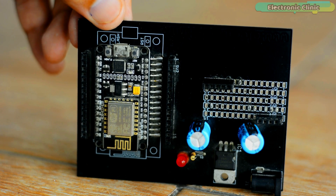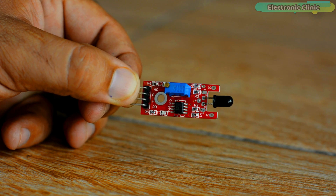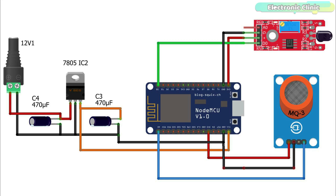The components and tools used in this project can be purchased from Amazon — purchase links are given in the description. The power supply pins of the MQ3 sensor and flame sensor are connected to the 3.3V and ground pins of the NodeMCU ESP8266 module. The digital output pin D0 of the flame sensor is connected to the D0 pin on the NodeMCU module, while the analog output pin of the MQ3 sensor is connected to the A0 analog pin of the NodeMCU ESP8266 module.